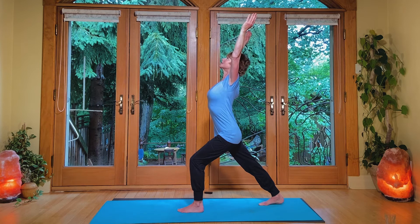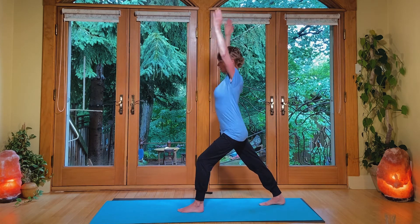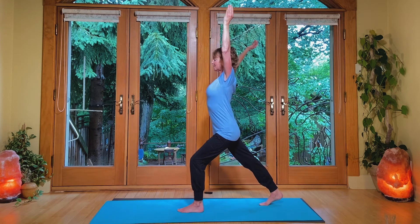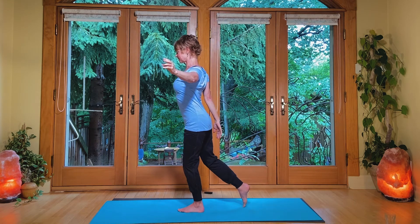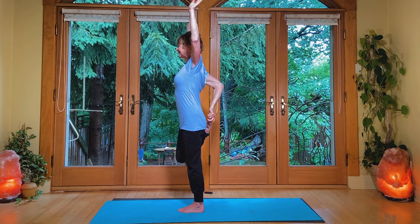Breathing is full. And then you're going to come up and take that right hand behind — maybe hold on to somebody or a tree. Press the right hip forward. Let the elbow come back. Rise from the ribcage. Press into the standing leg.